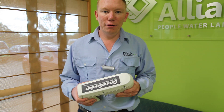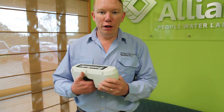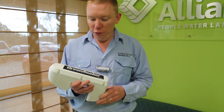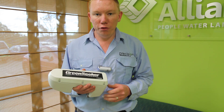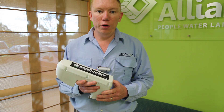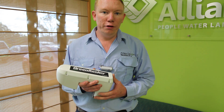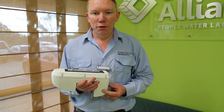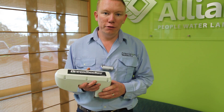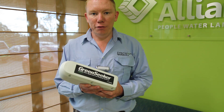Tim Neal from Precision Ag. We're just having a look now at a Green Seeker unit. This is one that's made by Trimble and it gives us what's called an NDVI — Normalised Difference Vegetation Index — which we use for looking at the health of crops and the health of pastures at a ground-based level.